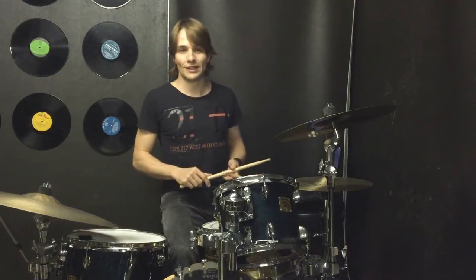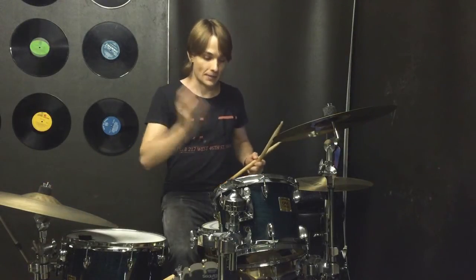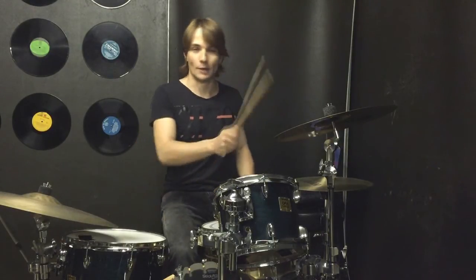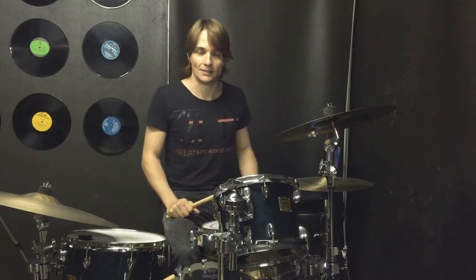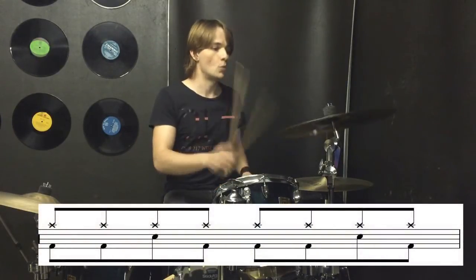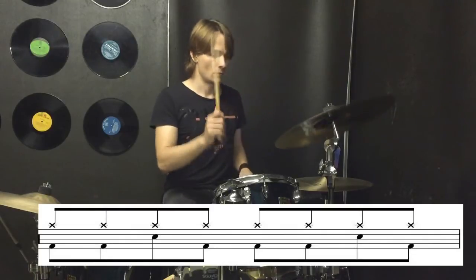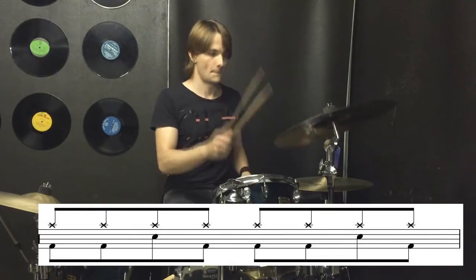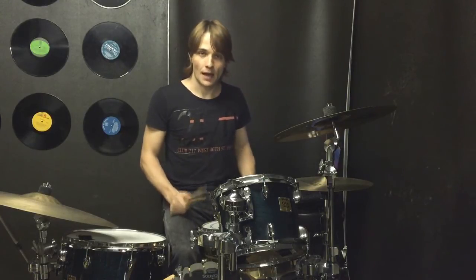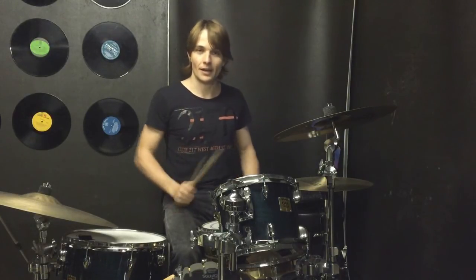The groove for our bridge is really simple — it's all eighth notes, the snare drum's playing two and four, and the kick drums are filling in all the other eighth notes. We're going to play it up on the crash cymbal because it's starting to get nice and big. There's one fill right before the vocals come in in the bridge, and in that bar the beat changes a little bit and then we go into the fill.